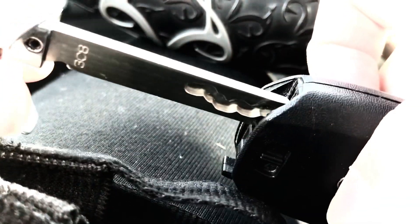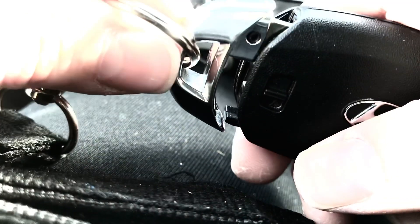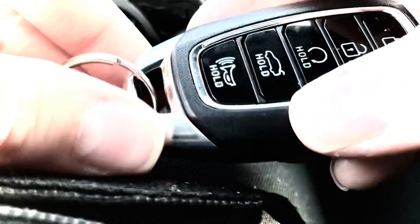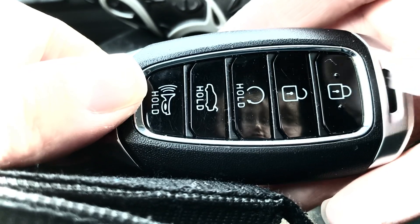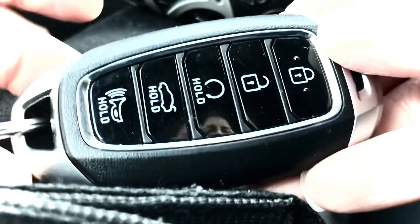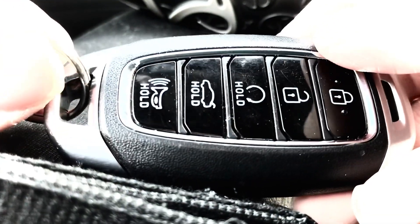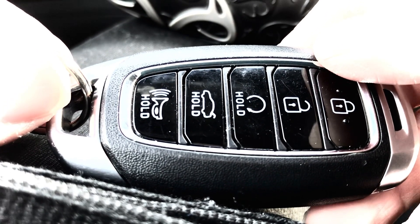Now it's time for the key insertion process. Stick your key back in — if it doesn't go in right away that's okay — and wait for the click. To test it, you would just lock, lock, unlock, and you see it's working fine. It should light up too — see how it lights up? Perfect, that means you did a great job!